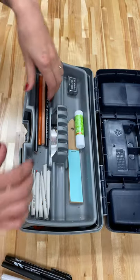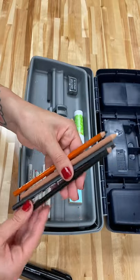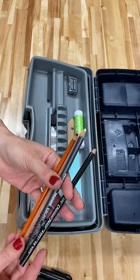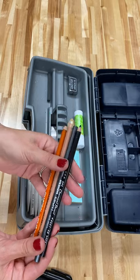We have a charcoal pencil which is a 6B soft, we have a charcoal white pencil, and we have another charcoal pencil in here which is also 6B.